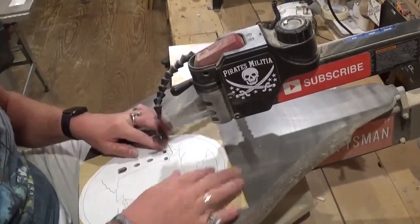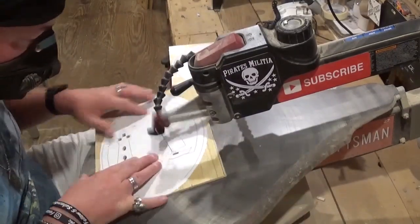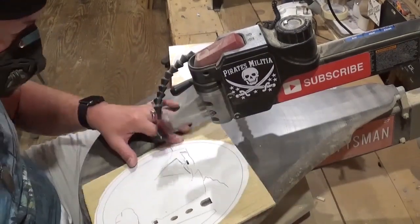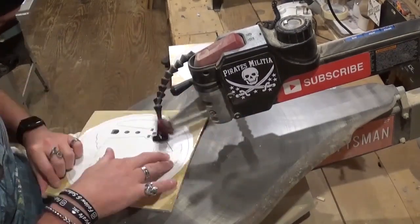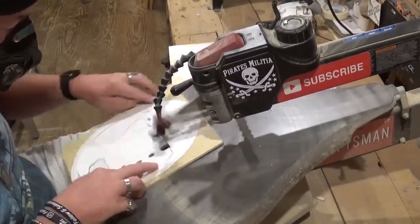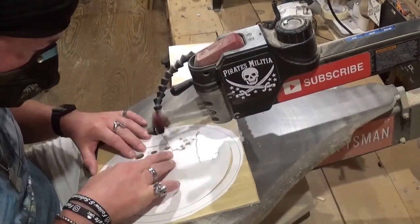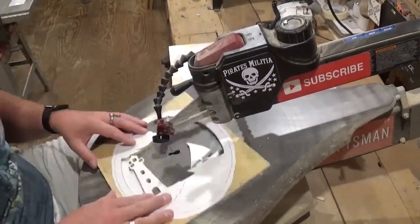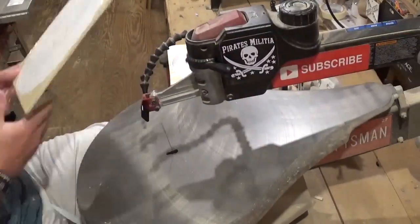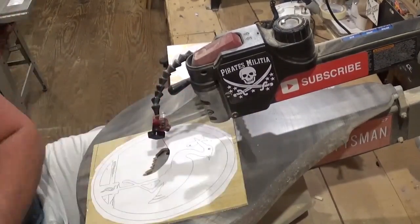As always, I just take my time and let the blade do the work. I will do all of the internal cuts before proceeding to the final outside cuts, which will release the pieces from the waste wood. This project has some veining — not much, but a few areas — and you will see me take care of that after the internal cut. Veining for the scroll saw is simply where you take the blade into a line of detail and back it out to give it a nice visual. Now cutting out the bird's wing here, which is a separate piece entirely.